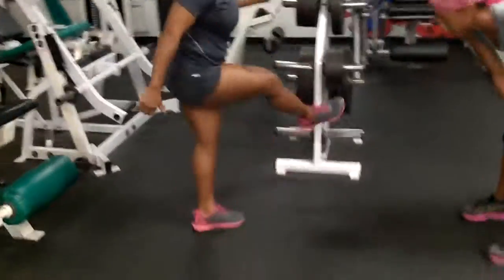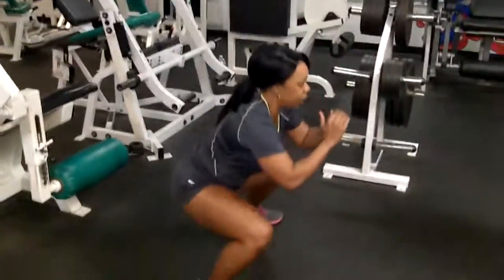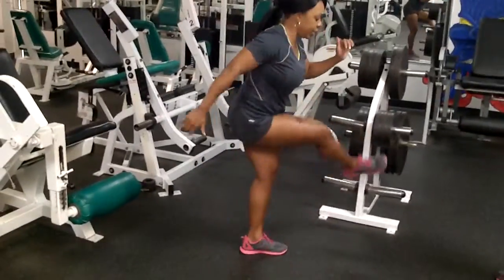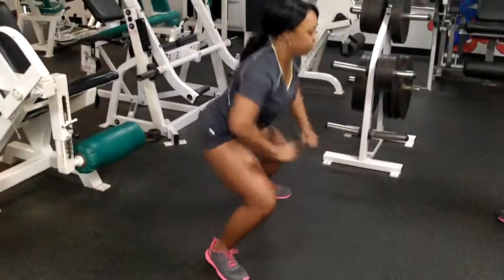Squat, bring in a kick, squat, and then come together. So you squat, bring in a kick, squat, and come together.